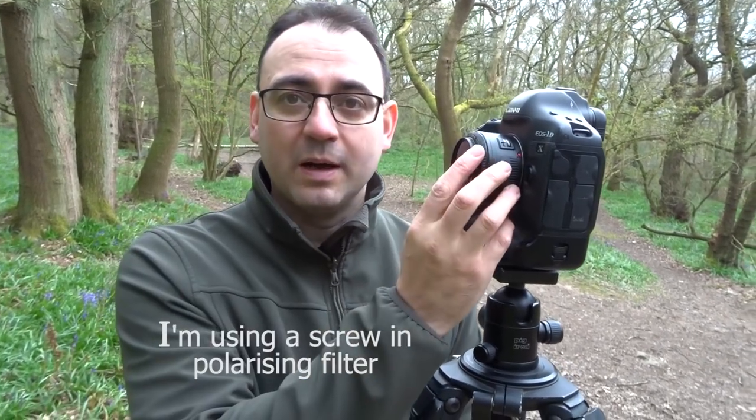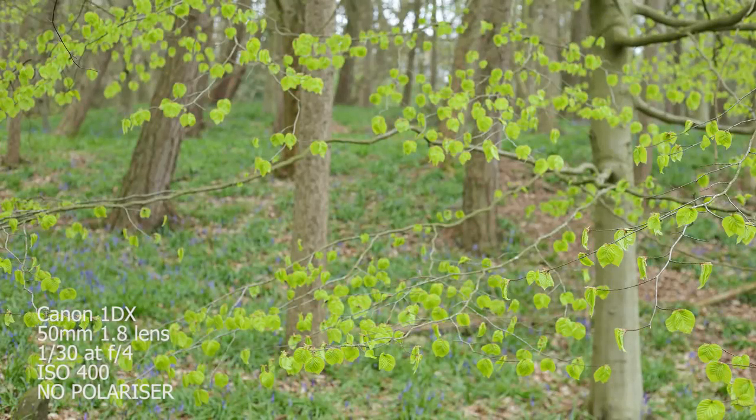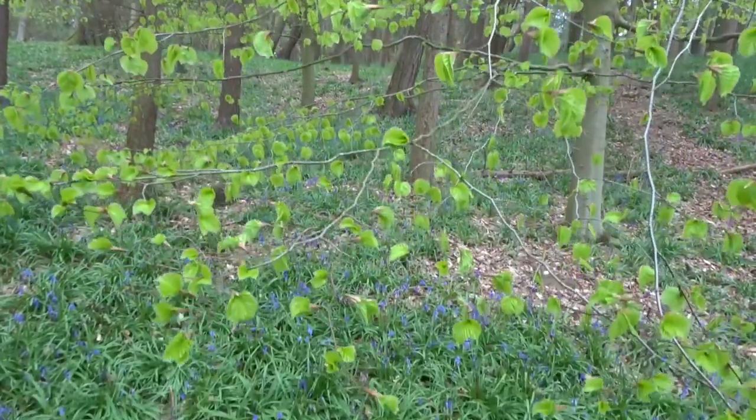When photographing in woodland interiors a polarizing filter can make a real difference — it helps bring the colours out, boosts contrast a little bit, and reduces glare off surfaces including leaf surfaces. I wasn't too sure if it was going to work this time but it's always good to try. I've put a polarizing filter on, and I know in a previous video I'd done comparison shots but hadn't shown them. So I'm going to take one shot without the polarizer and then one with it fully rotated so you can see the difference.